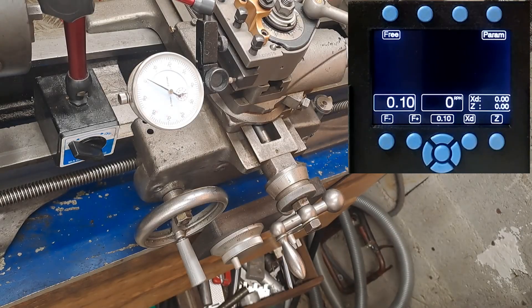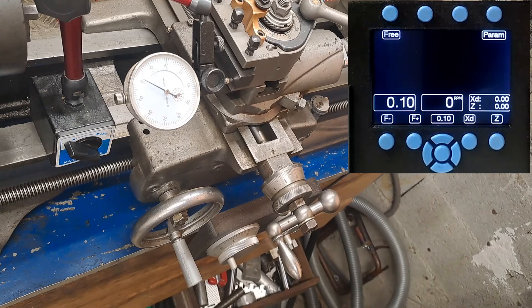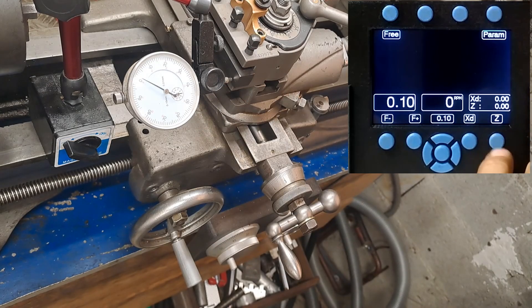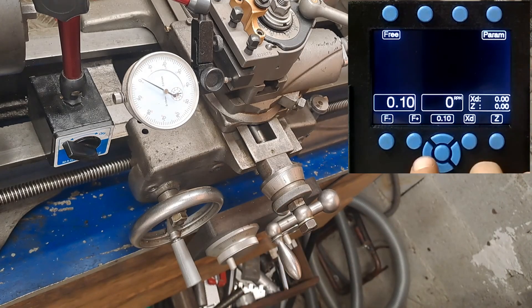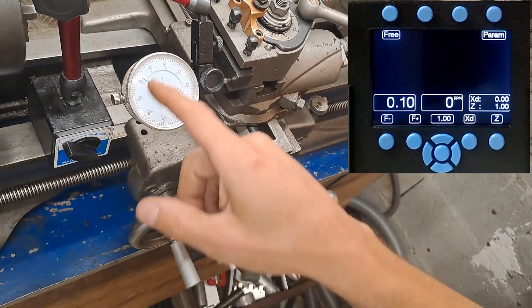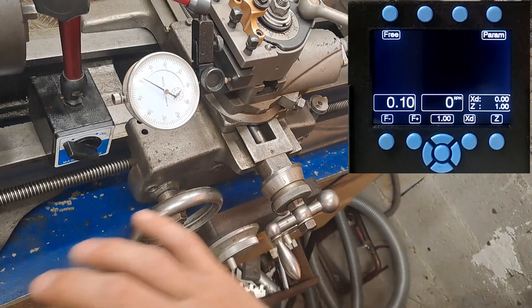When everything is set up you need to check that all your parameters are okay. For the Z axis you need to use a caliper — it's better. Put it to zero. Put the DR to zero — if it's not zero, just press D and Z and press the center; it will zero the Z. Then choose 1 millimeter, go left 1 millimeter, and it goes to 1. That means all the gears of the lead screw, the motor teeth — everything on the Z axis is okay.